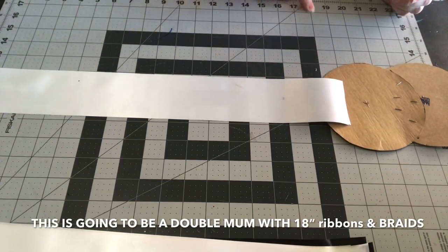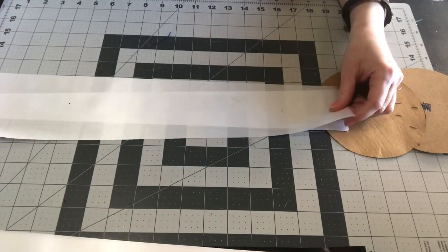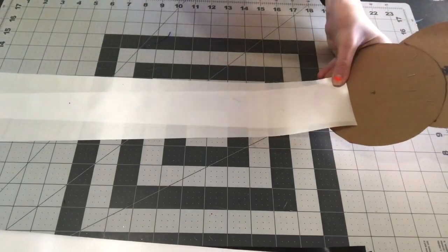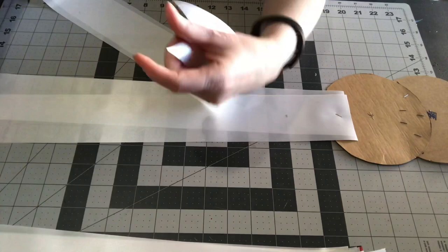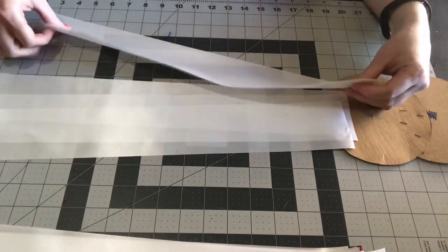I'm starting with the wide white ribbon — the acetate ribbon, or polysatin, floral satin, polypropylene. There are so many names for it and they're all a little bit different, but just one of those will work. This is probably about two and a half to three inches wide.